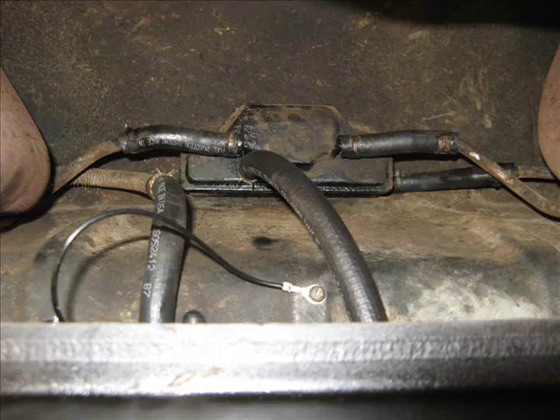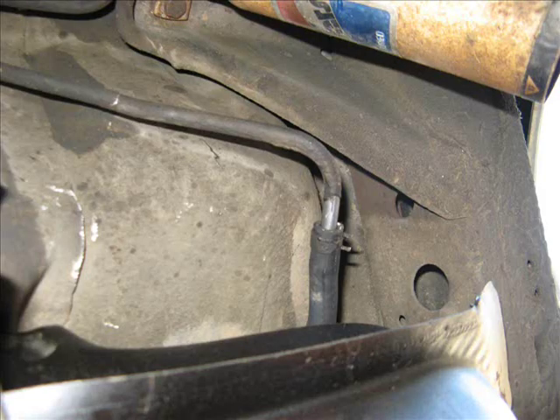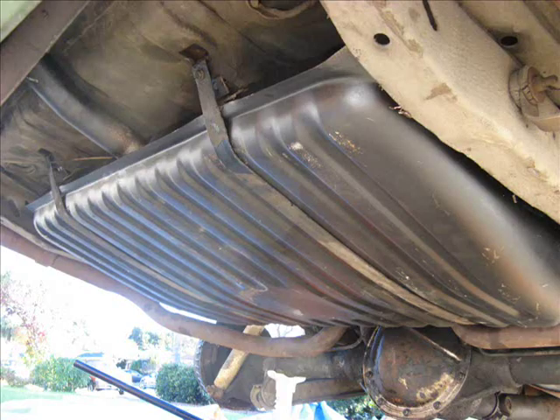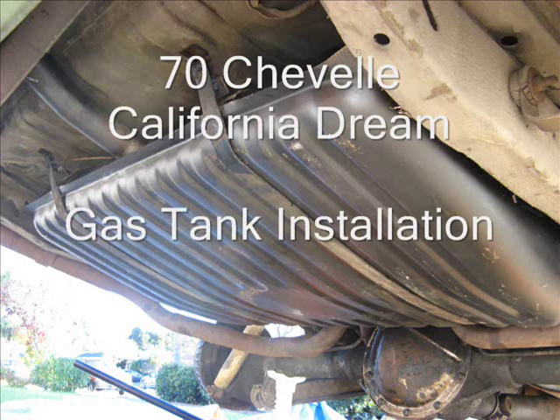Now connect all these hoses to the return lines. There's also a hose there that sends the gas to the fuel pump. This is the return line on the driver's side — there's also one on the passenger side. This is what the gas tank looks like when it's all installed. You'll see it's held in there by two straps. Then you can take some more undercoating and just spray on all the little places that you missed, all the scratches, whatever. And there it is — all complete.